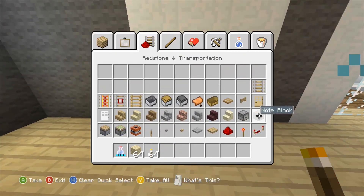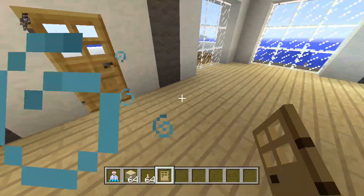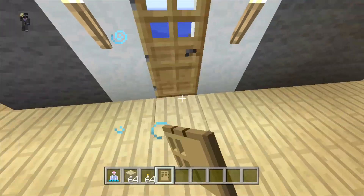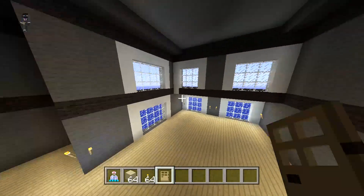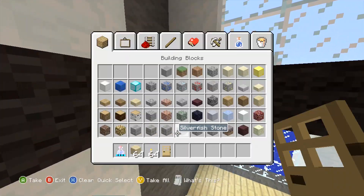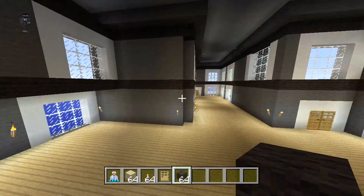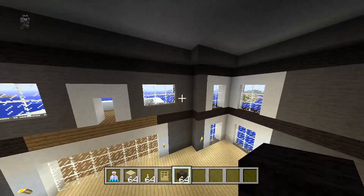First off, let's get some doors and put them around the house where the doors belong. That should be black wool — there we go.